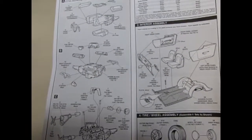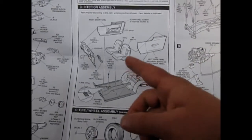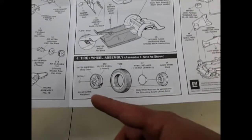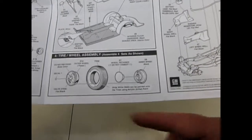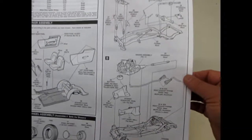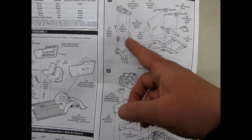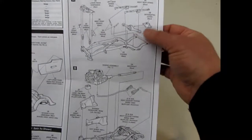That motor even ended up in some of the Bel Airs and Del Rays of the era. There's our interior with separate side panels, which is always nice. Multi-piece wheel and tire. You have to paint on your white walls with acrylic artist paint, so they say. This doesn't have posable front steering, but it does have separate front steering. Two-piece rear axle.